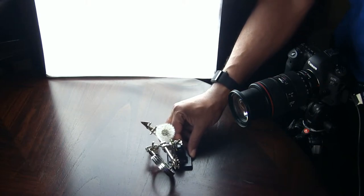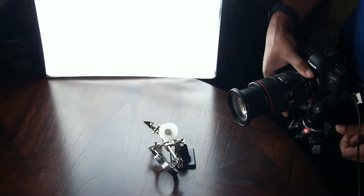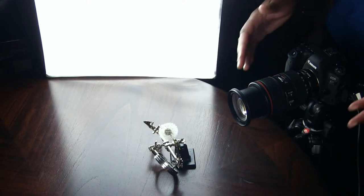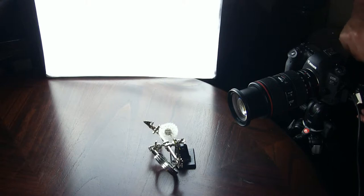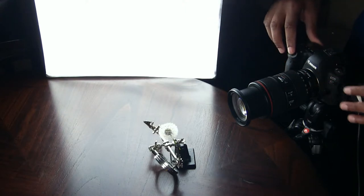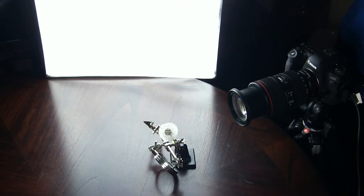I'm shooting on a tripod — that's another thing you definitely want to do when shooting macros. Get a nice sturdy tripod to lock the camera down and reduce camera shake. Before I hit the shutter, I'm going to tell my camera to use a two-second delay countdown, because hitting the button gives the camera a little vibration. With the delay, the vibration settles and it takes the shot cleanly. Camera shake is really magnified in macro photography because you're so zoomed in — the tiniest movements show up as blur. Now let's go over to Lightroom and take a look at this shot straight out of the camera.